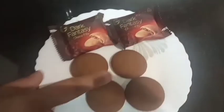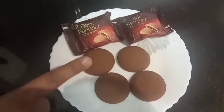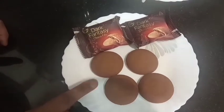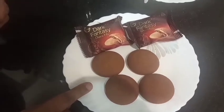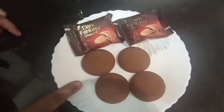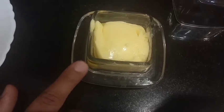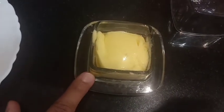For the filling, I have made Choco-Filled Cookies. If you buy Choco-Filled Cookies, you can use any of those. For vegans, I have made some butter.